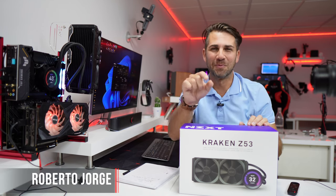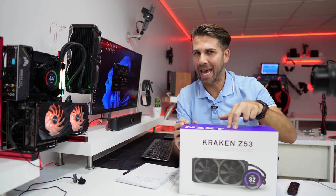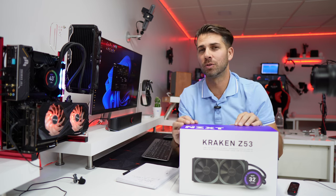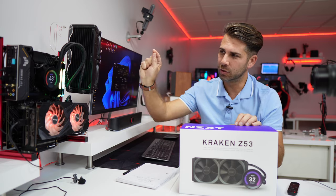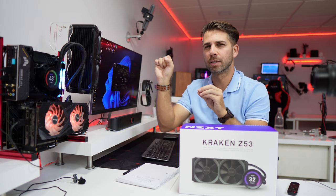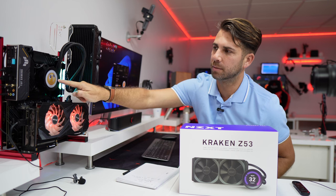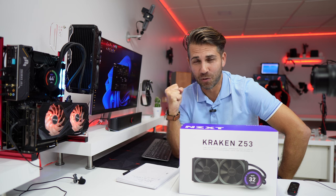Hey guys and welcome back to another video, hope you are okay on that side of the screen. Today with the NZXT Kraken Z53 we are going to take a look at two situations. First I'm going to share some temperatures and then we are going to see what we can do with the NZXT CAM software — some important information and also more relaxed stuff like emojis and things like that. So if it sounds interesting, let's go for it.